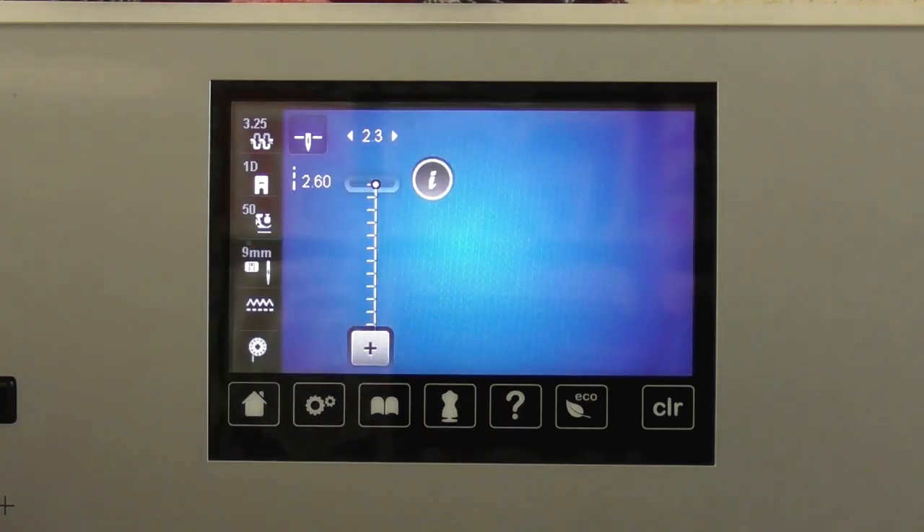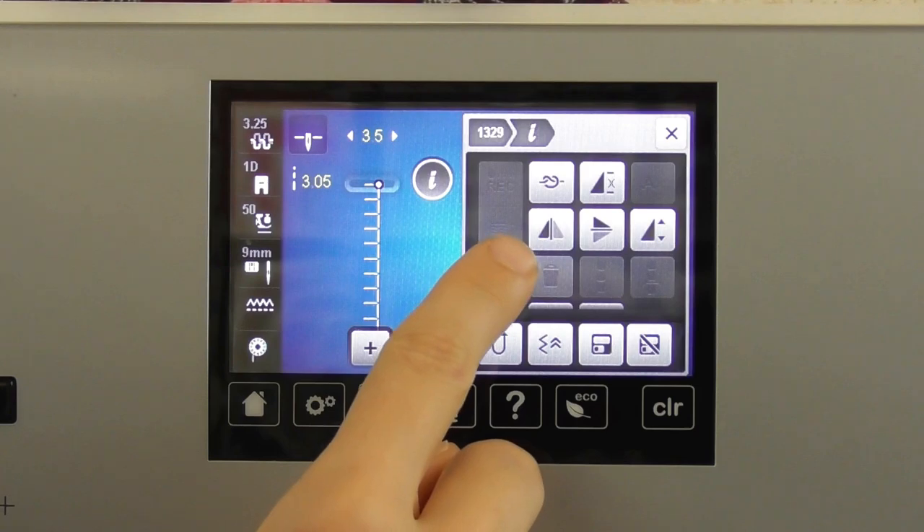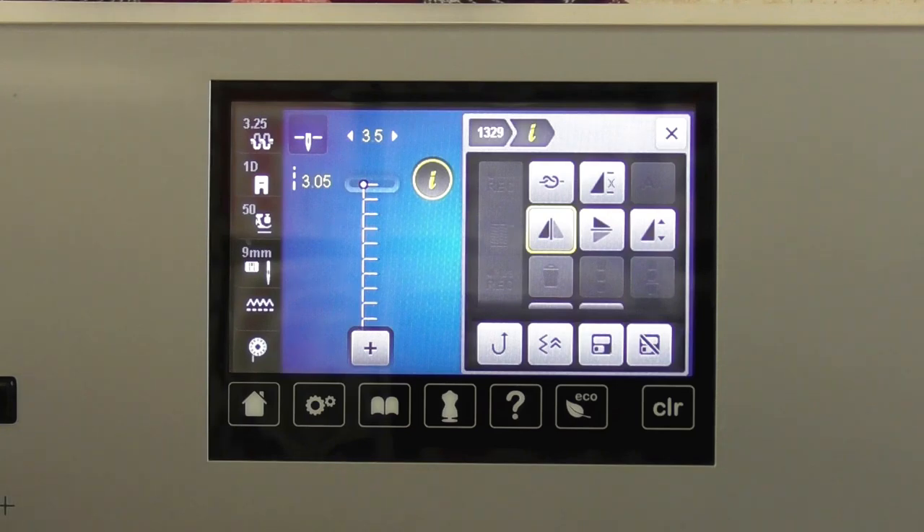Going into my iMenu, I can do other customizations. If I use my multifunction knobs to make it a little wider and longer, I can also mirror the stitch. This icon — a triangle flipping left to right — gives me a mirror image of the blanket stitch. This might be exactly what I'm looking for. The machine is going to remember it for as long as it's turned on, stored in temporary altered memory. When we come back later, all these stitch settings are still going to be here as long as the machine is on.